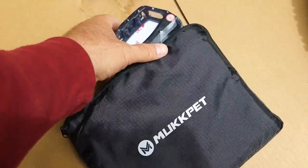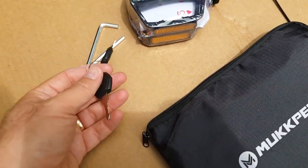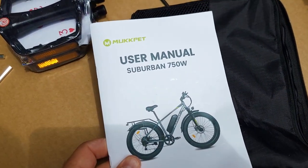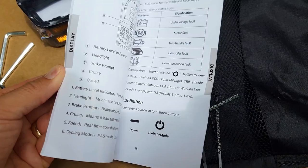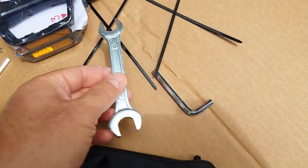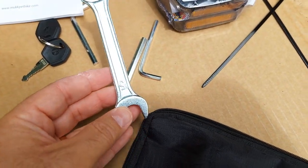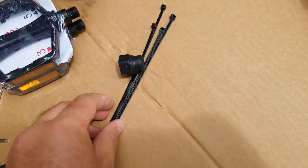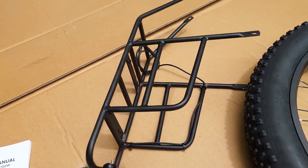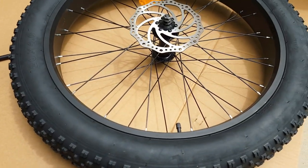Inside the pocket there's a bag with the pedals — the pedals are large, which is really good — some tools, a hex key, and the key for the battery. There's also a manual if you need help installing, and more tools including a hex key and wrench. The rack looks like aluminum, well made, with an integrated light.